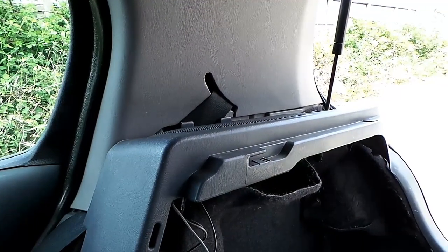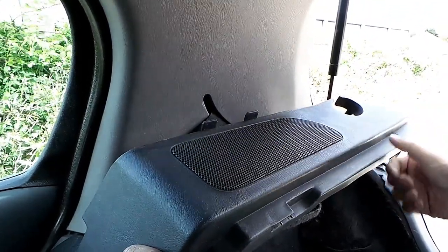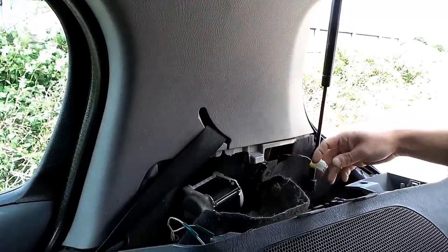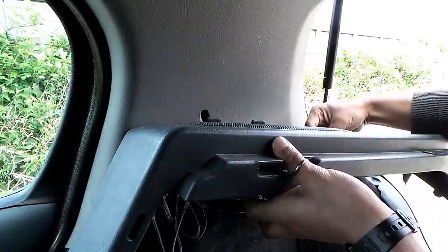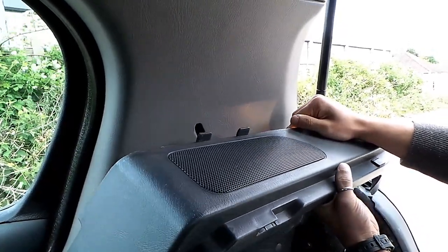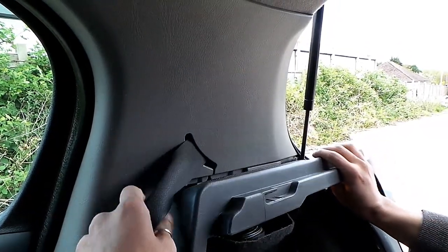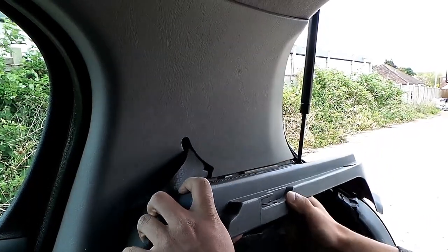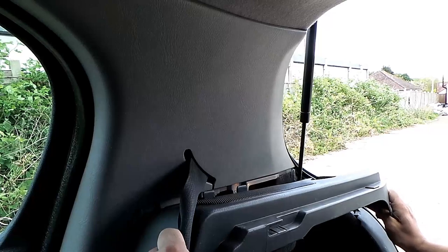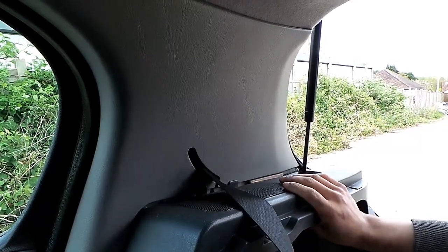Once you're all happy with the way you've installed the cables, it's time to get this fascia back on. Notice there are two little prongs that go here and behind here. Don't forget to connect your light back up, which I'll quickly do right now. So I'll move the cable down and get the seatbelt out of the way. This last part is probably the most fiddly, so just be patient. The seatbelt is a bit of a pain.